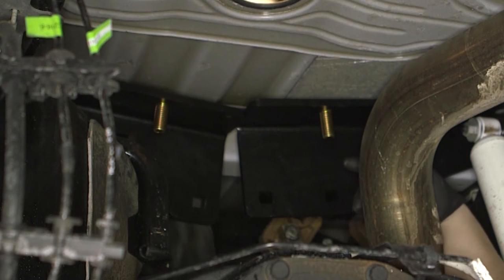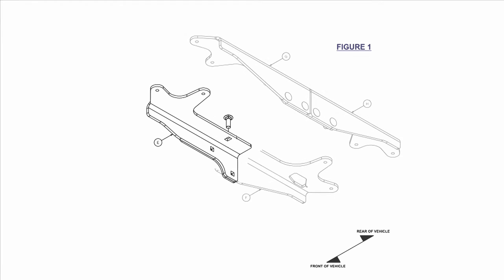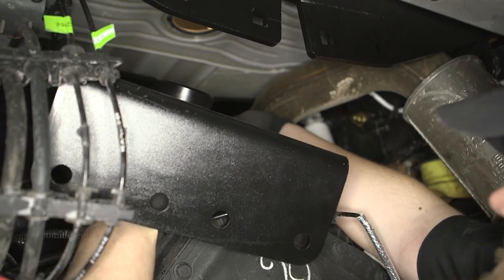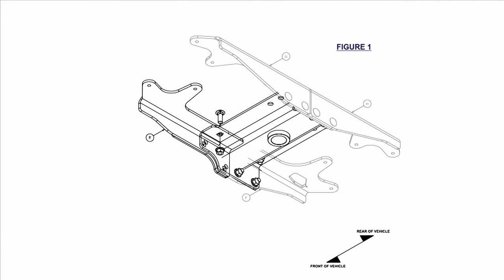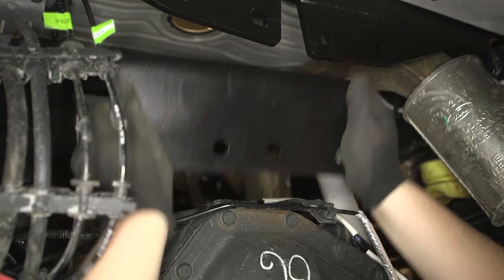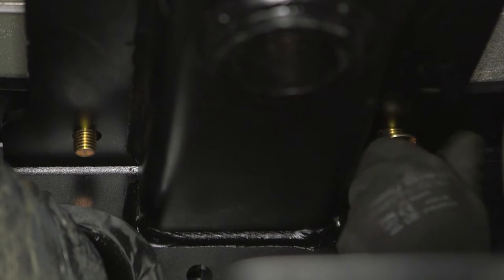Before installing the center section, slide the driver front plate away from the fuel tank as illustrated here. Raise the center section into place between the drive shaft and the exhaust, making sure the notched corner of the center section is positioned over the fuel tank. Align the 5/8 inch carriage bolt installed in the foremost driver side plate with the rectangular hole attachment point in the center section. Once aligned, slide the center section and the foremost driver side plate into position over the fuel tank. Align the remaining 5/8 inch carriage bolts in the center attachment plates with the center section and fasten with the hex flange nuts.